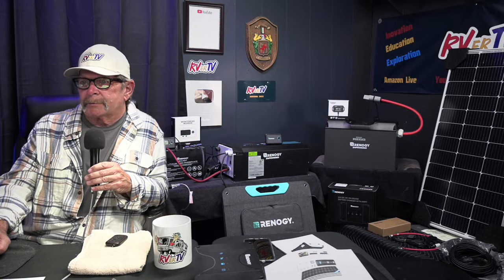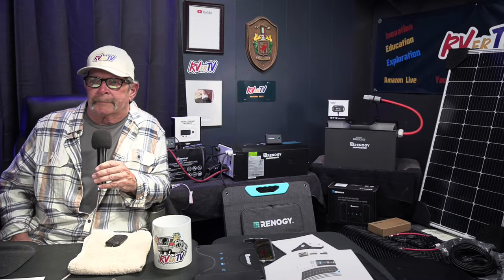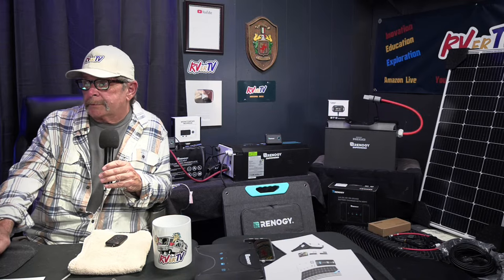The video is on Renogy's website. They have a good YouTube channel — they review all their products, have technical reviews, installation videos, all of it over on Renogy.